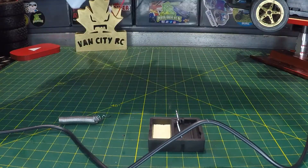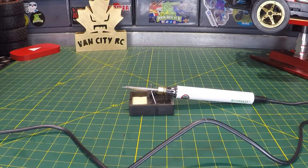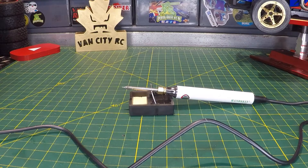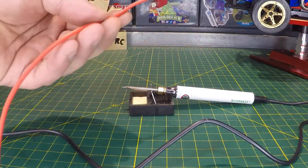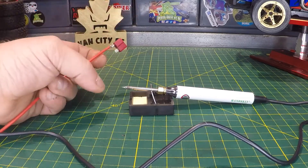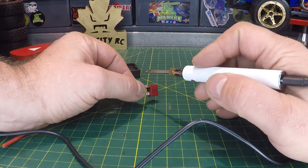That worked out great for that connection. Now let me grab something a little heavier duty from the connector box. Here we go — a heavier duty wire. This is 16 gauge wire soldered onto a Dean's connector. I'm not expecting it to be able to transfer enough heat to desolder this, but let's see.